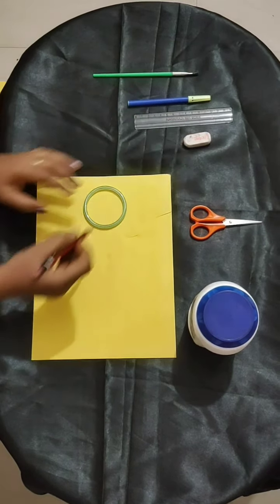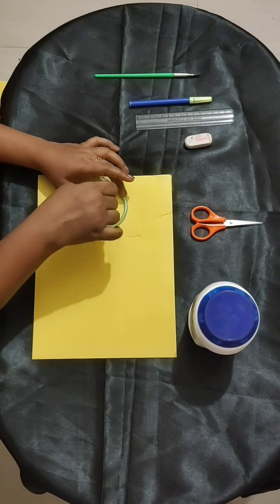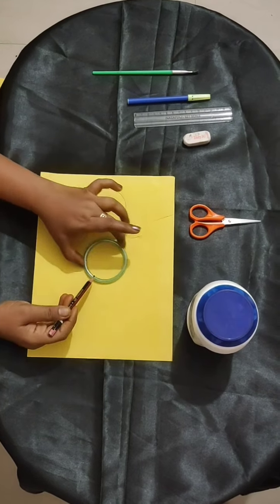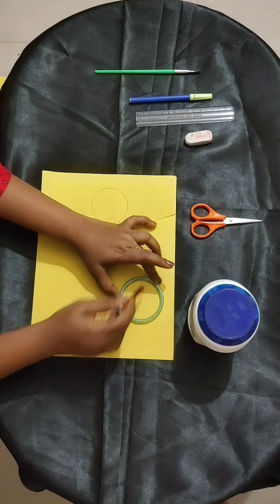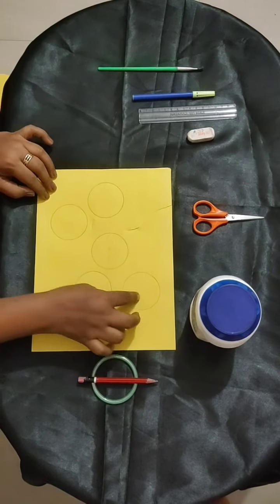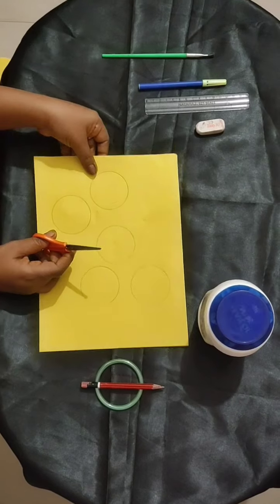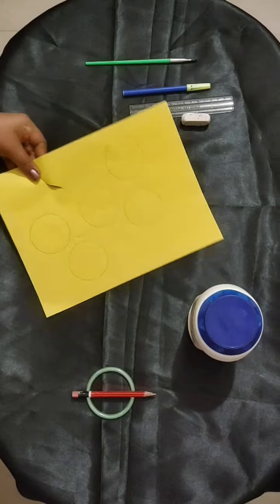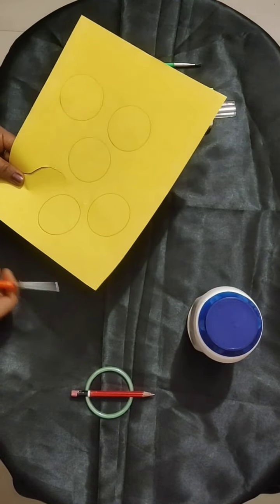For making a circle shape, you can use any circle-shaped things. I am just drawing a circle over here. Like this, you need 10 circles to make a caterpillar. Once you are done with the circles, you have to cut them. My dear kids, please be very careful while cutting the circle and while handling the scissors. Let's start cutting.